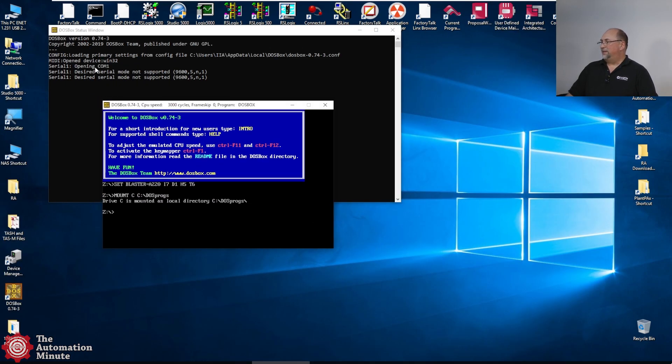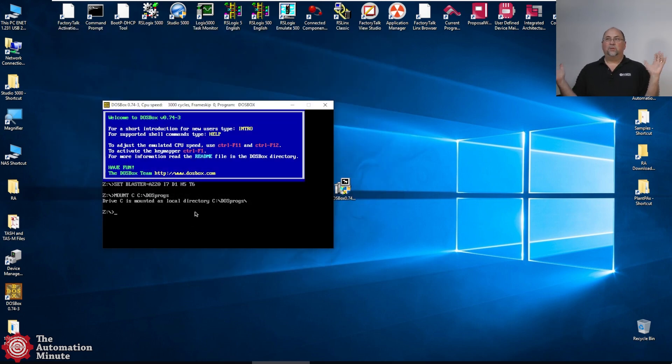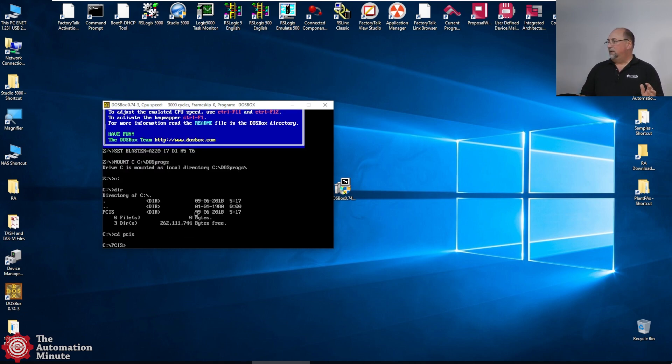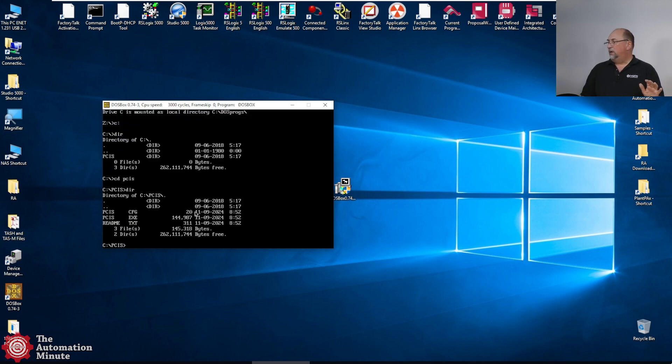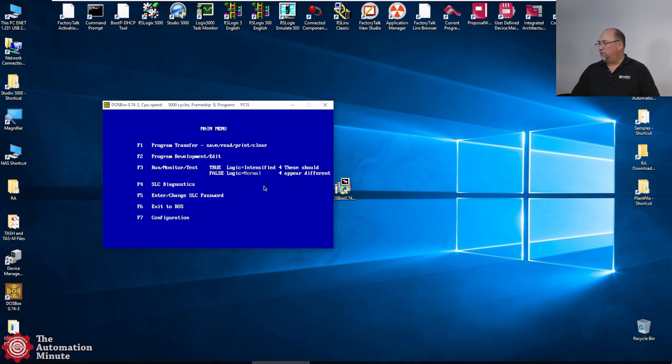Now you can see: no problem opening that COM port. So in DOSBox, I mapped the software folder on my hard drive to C drive. I'll go C colon enter, then do a directory — you can see my PCIS folder. I'll change directory to PCIS, do a directory there, and you can see the PCIS.EXE. I'll type in PCIS and press Enter. Here's the software. I'll press the space bar and then F4 to make sure I'm connected — and yes, I'm connected to my unit.